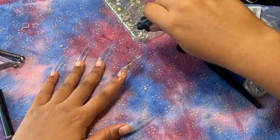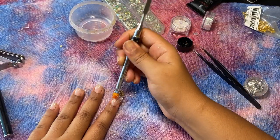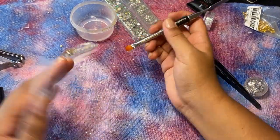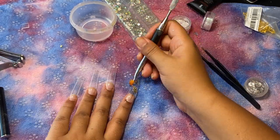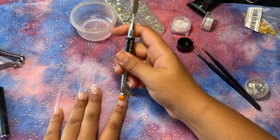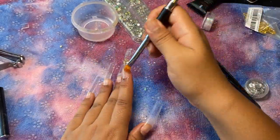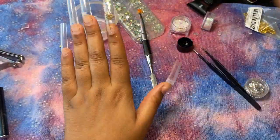I'm going to go back in with the clear poly gel to encapsulate that. I actually preferred encapsulating the glitter — in the other nails I didn't encapsulate the glitter and I forgot that I don't like when my nails feel crunchy or rough. I like them to have a soft feel, so in the future I'll encapsulate any glitter I use unless it's a sugared nail. In this instance I definitely preferred it to be completely encapsulated.